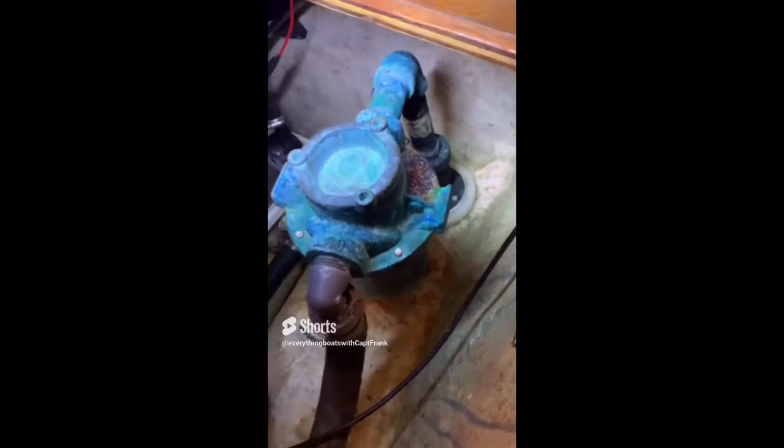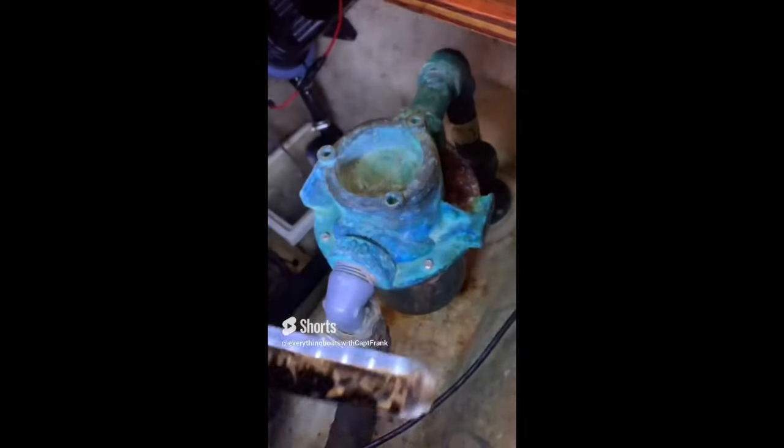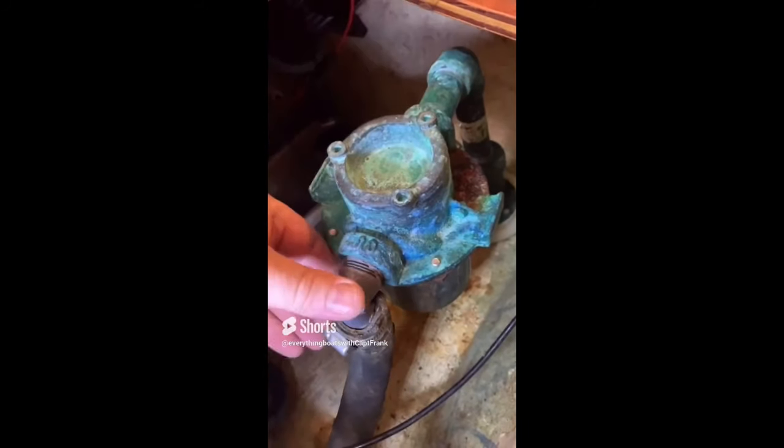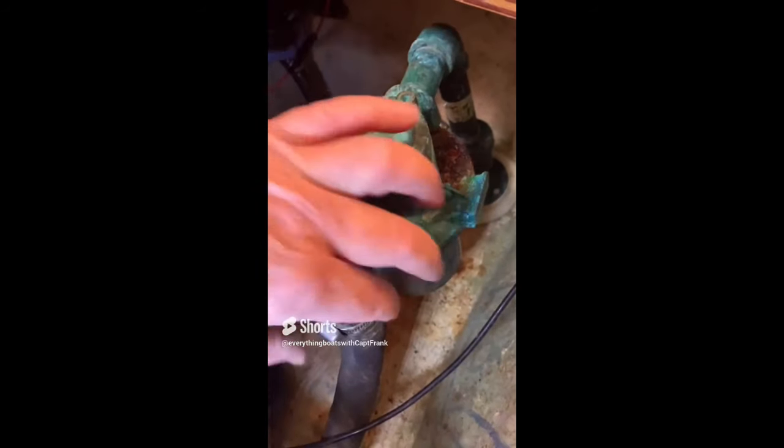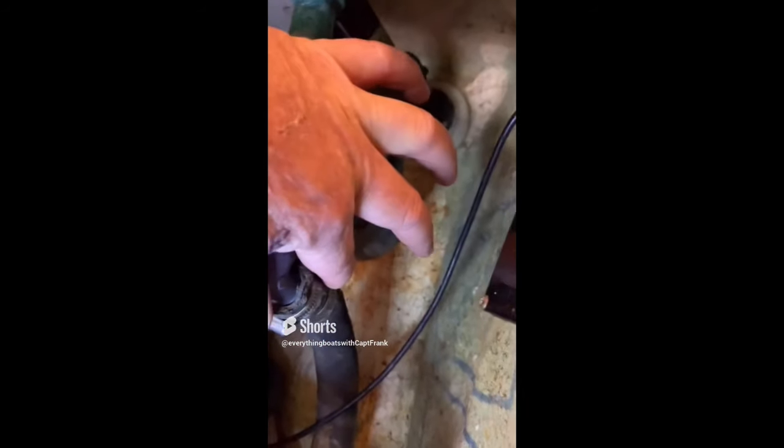We've got a few things going on with this raw water intake strainer for an air conditioning unit. First off, you'll notice that there's a composite fitting screwed into a bronze strainer — this is not desirable, as they have different expansion and contraction ratios and the plastic fitting could crack.